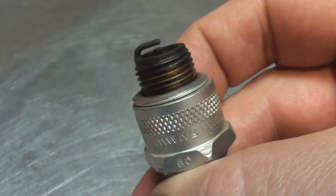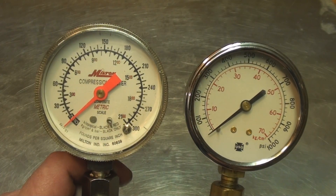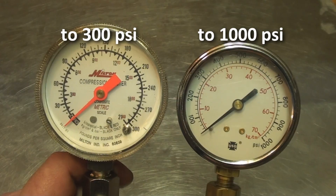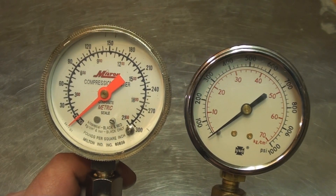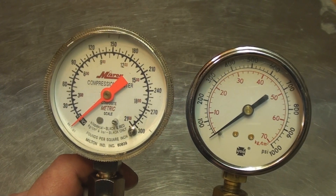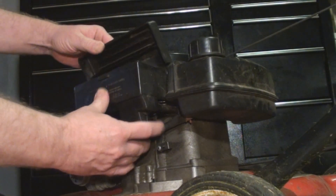On the left we have my low-range compression tester, on the right my high-range compression tester. The high range is for high-compression diesel engines, and the low-range one is for a wide range of vehicles and machines, including this tiny little four-stroke engine we're going to test.